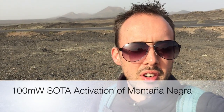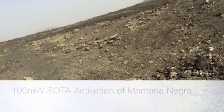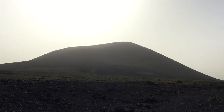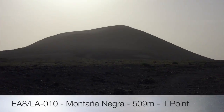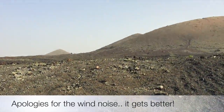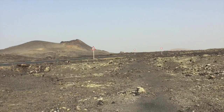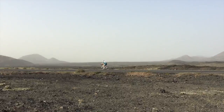Activating summit number one of three today - Monta Negra, which is just back here. You can't really see it too well because the sun is directly above it, but it is there. It's very black, made up of various kinds of lava stone. It's very barren out here, quite unique to the other summits here.